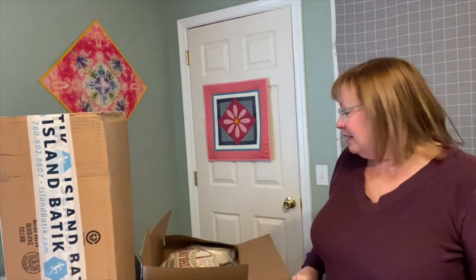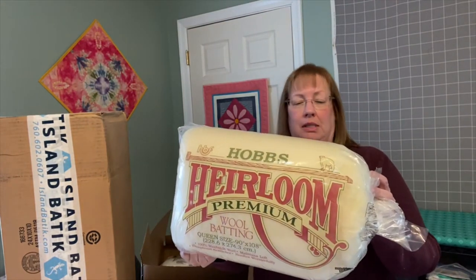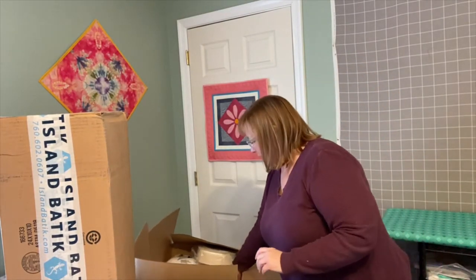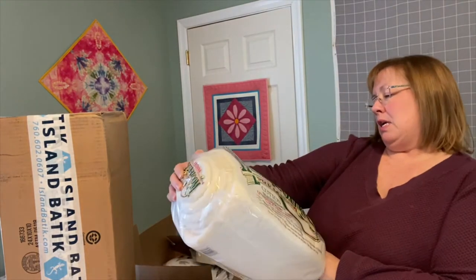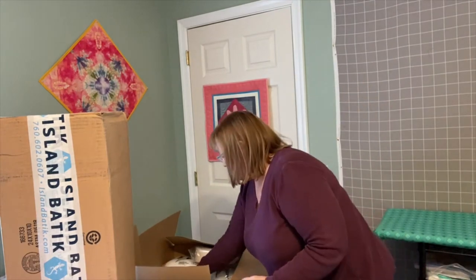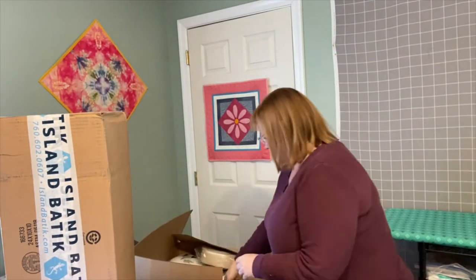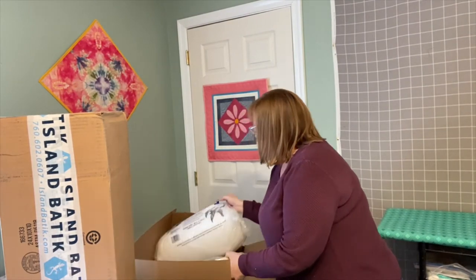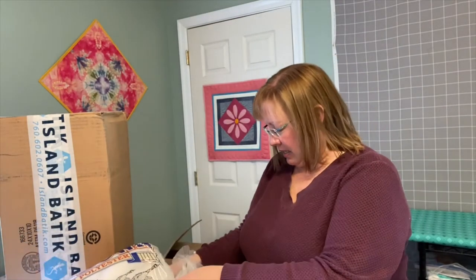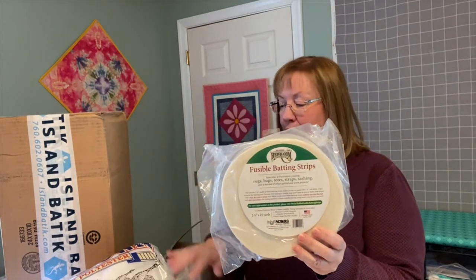In the first box we have some batting. We have Hobbs Heirloom Wool batting, Hobbs Heirloom Cotton batting in white, Hobbs 80/20 bleached cotton batting, and a package of Hobbs Poly Down. And then we have a package of fusible batting strips, so that's going to take me through all my Hobbs batting.